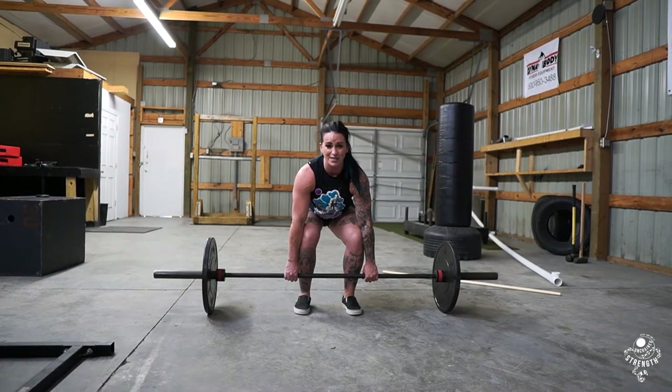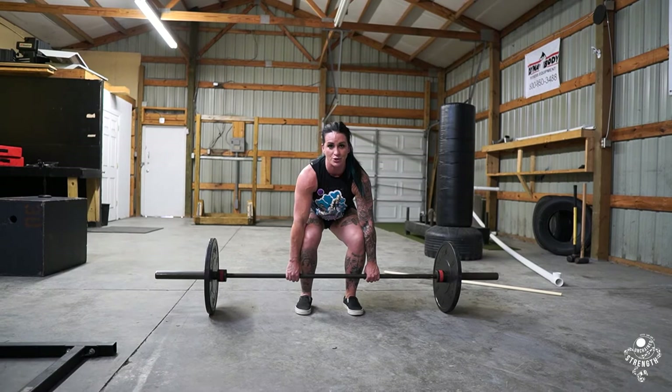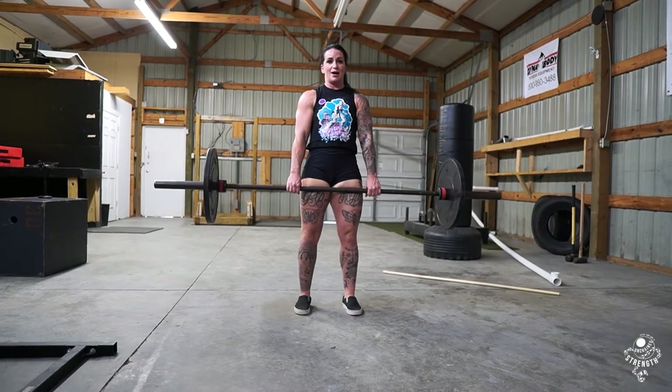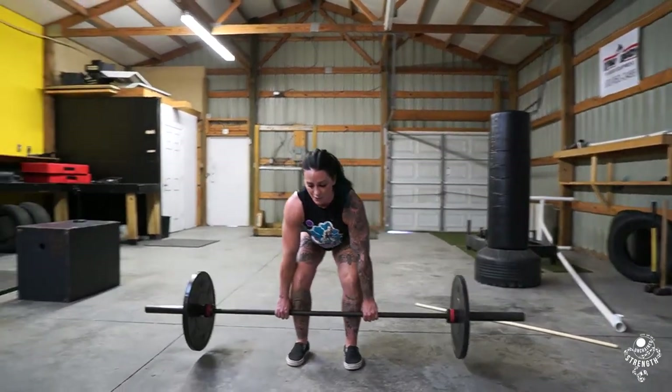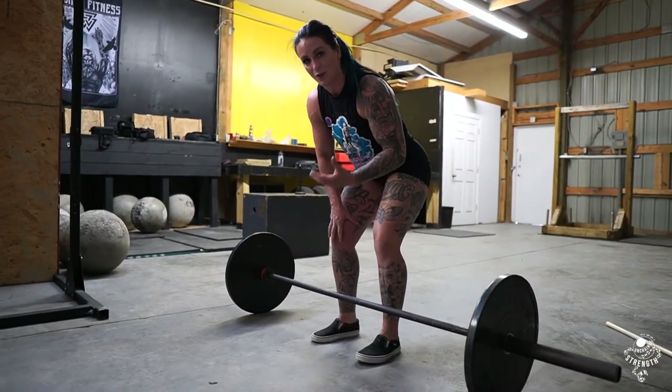From there, I'm squeezing really hard. This is a really hard position to maintain. And then I'm going to push the ground away and stand up. Now, if this was a deadlift bar with a lot of weight on it, you might even see the bar bend a little bit as I pull the slack out.